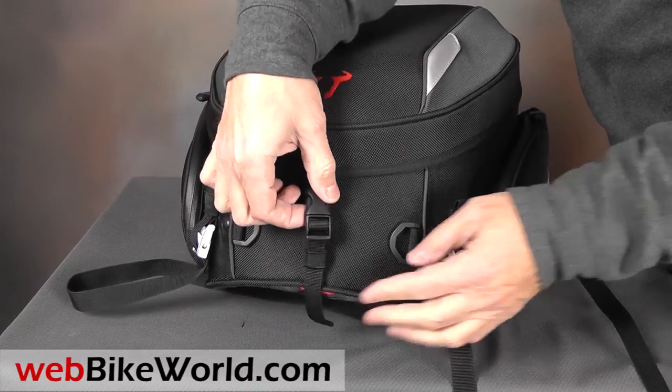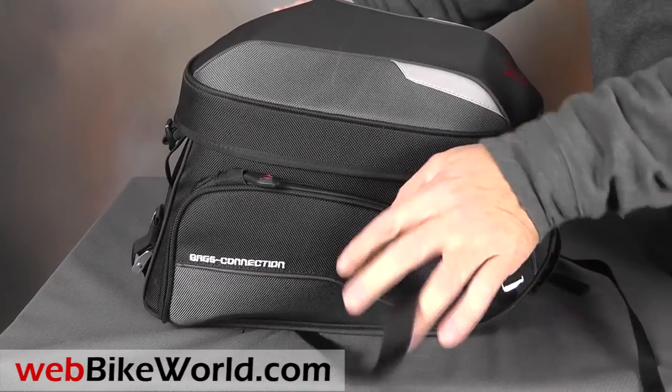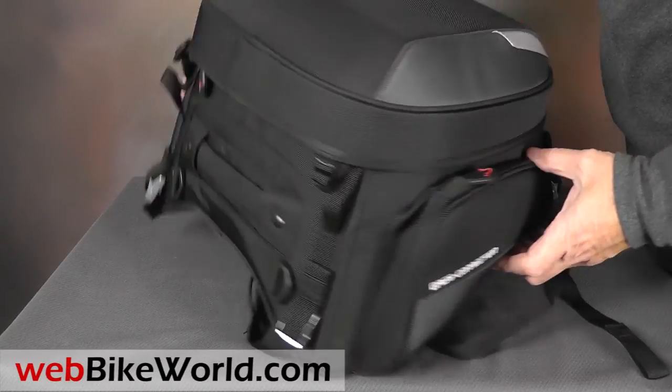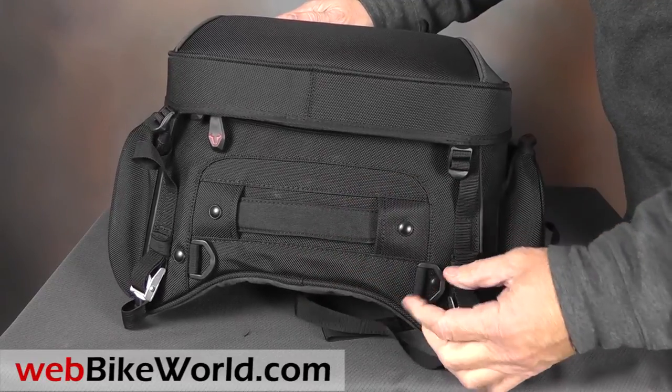The Bags Connection Evo Rear Bag is a semi-hard bag, as you can see, so it looks good stuffed or empty. It has a lot of nice features: extra D-rings, straps, pockets on either side, a carrying handle in the rear, and it can also be used as a backpack by putting the included straps through the D-rings.